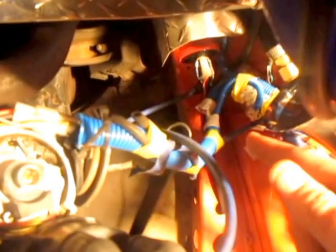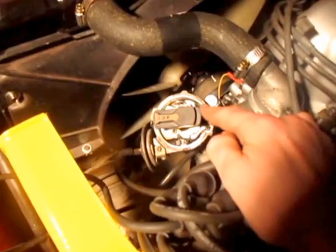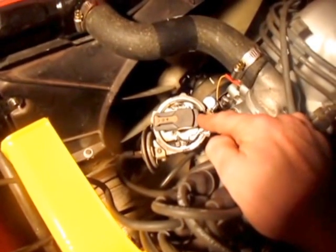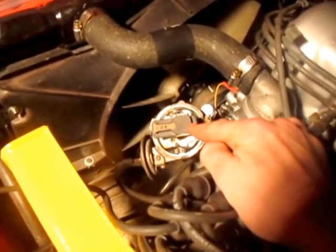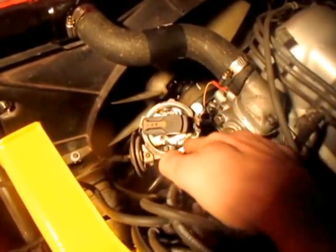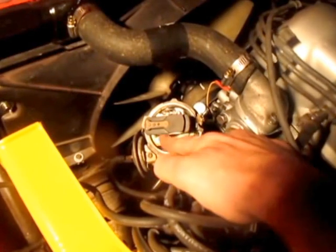At this point, we're going to move to a different car that's got a stock setup, so that you Datsun guys can actually see what to change. Here we have a stock distributor setup for a Datsun. Underneath there, you'll see points and some wiring.